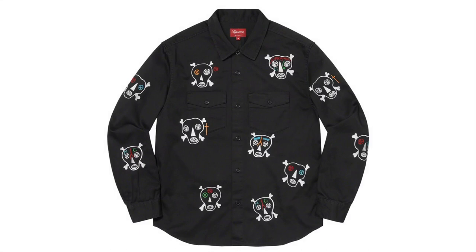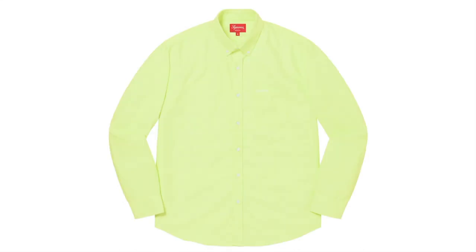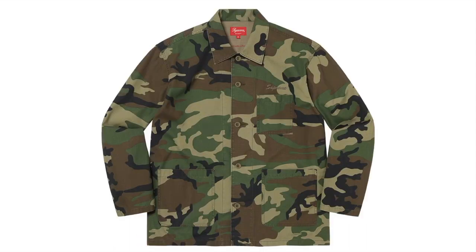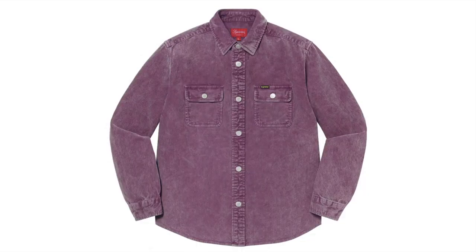This is the Clayton Patterson Skull Embroidery Work Shirt — cotton blend with embroidery pattern, original artwork by Clayton Patterson. This one's the Spray Tartan Shirt — all cotton. This is the Stripe Oxford Shirt — all cotton oxford. This is the Blessing Ripstop Shirt — all cotton ripstop. This one's the Washed Corduroy Shirt — all cotton corduroy.